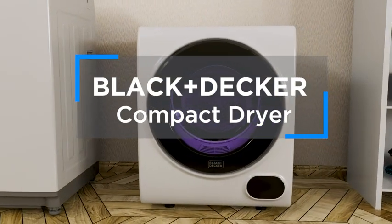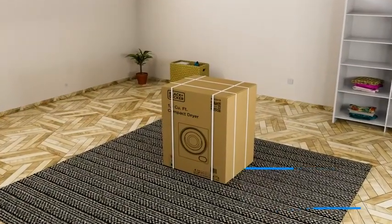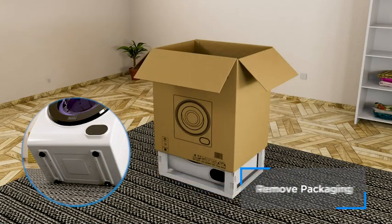Installing your Black & Decker Portable Compact Dryer. First, remove all packaging material, ensuring there's no remaining Styrofoam at the bottom of the dryer.